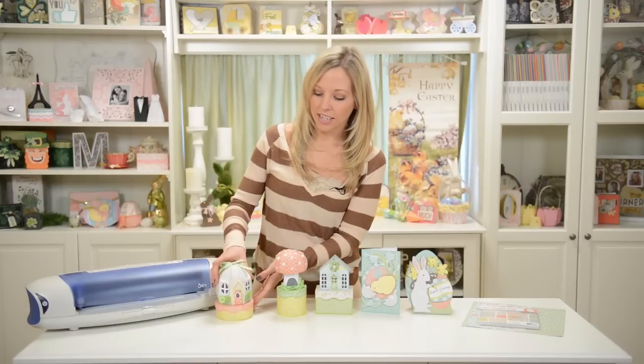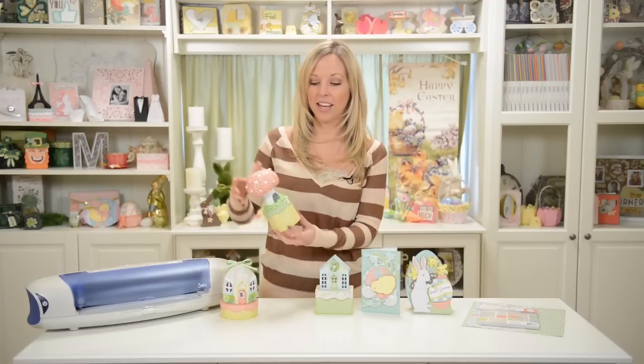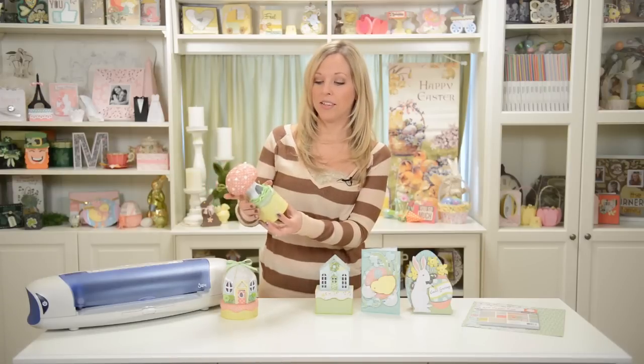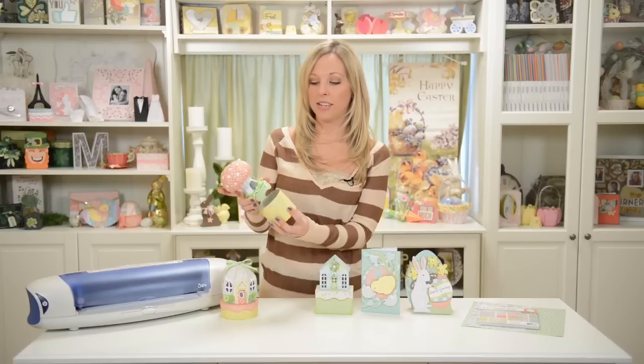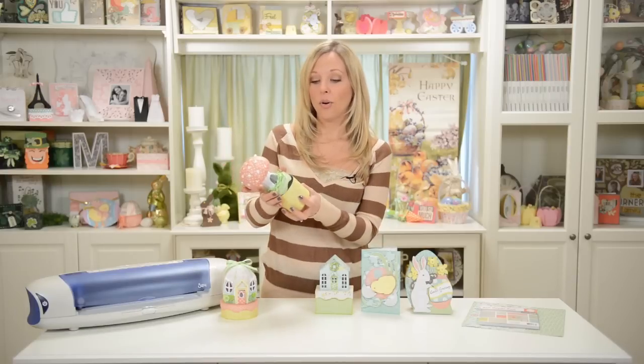Any kind of pastel paper will totally work for this, and you can just go to town and have a blast creating your own little cute village. No matter what mat size you're using, you can make all of these little projects. We also have our cute little mushroom here, and again, you can put something inside or just make it as a cute little decoration.